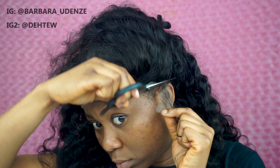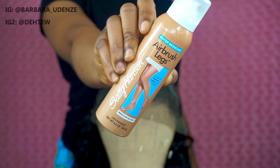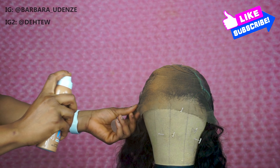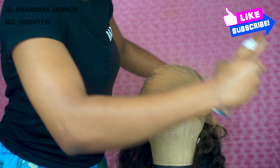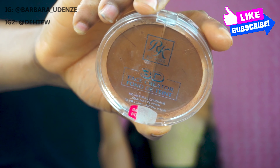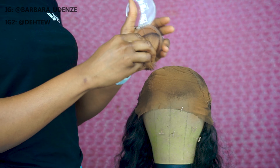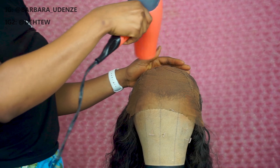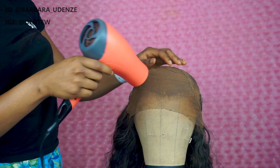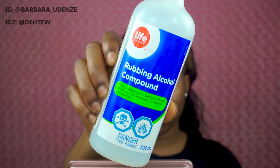Next I'm going to spray this airbrush spray. I don't usually do this, but this lace had a green tint and I didn't want to bleach the knots or tint the lace, so I tried my best to change the color from green to caramel to match my skin color. It turned out okay, I mean whatever — the lace just had a really weird green tint. Anyways, take your rubbing alcohol now and just clean your forehead.